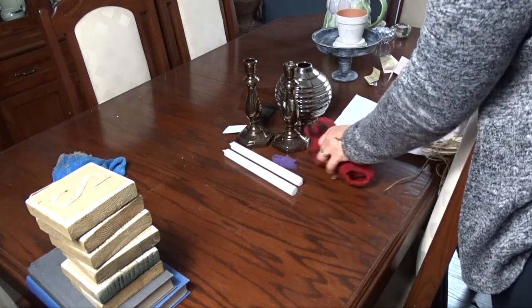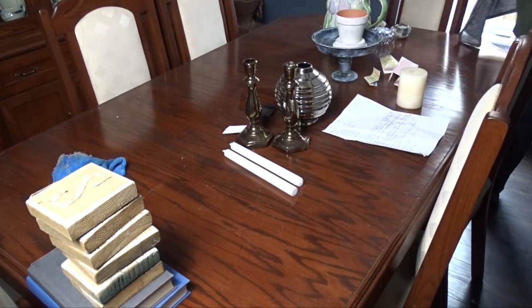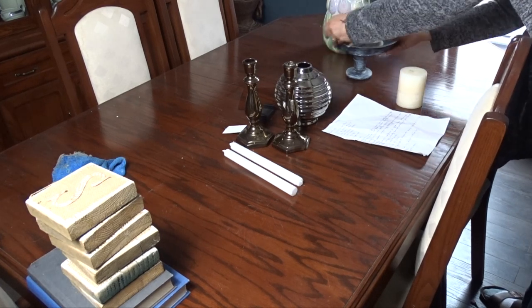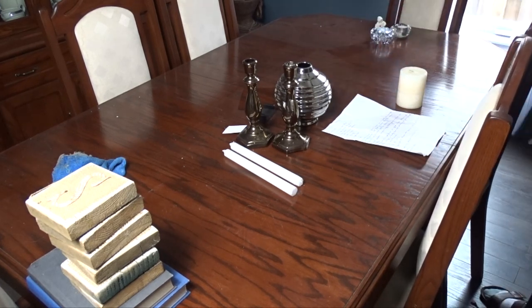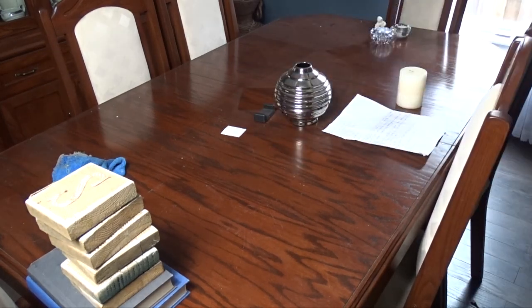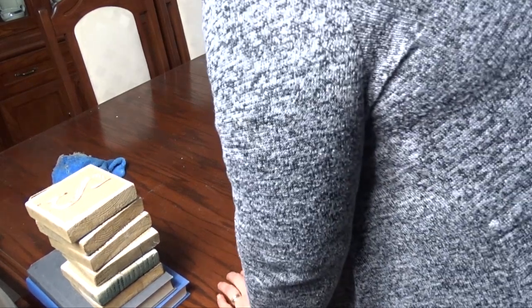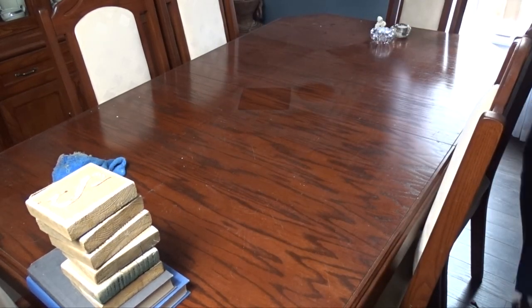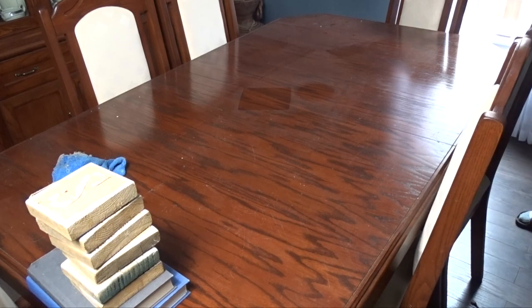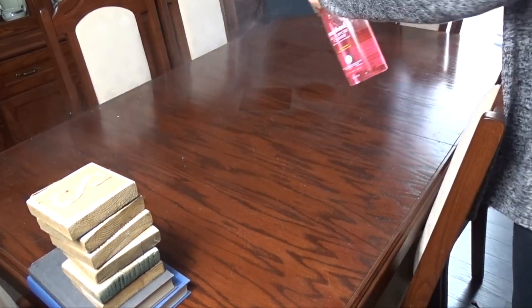The table needed some cleaning. I do not know why there were dirty socks on my table, but leave it to the teenagers. I take everything off — I'd just been placing the decor there to see what I needed and what I didn't. Now I put all of the pieces away, wipe down the table, and then move on to decorating it.